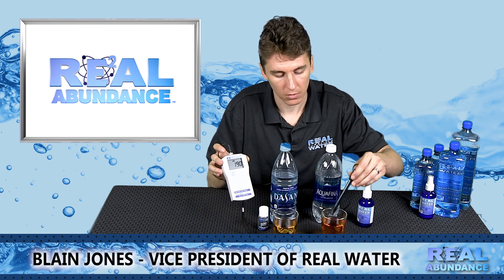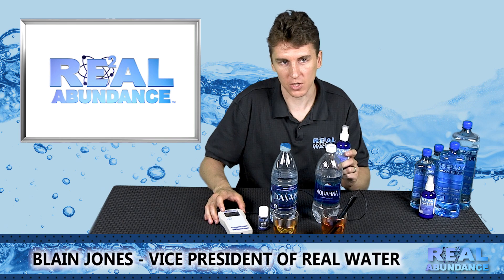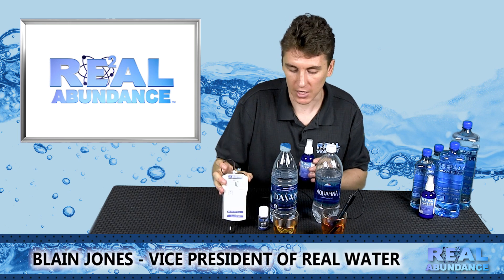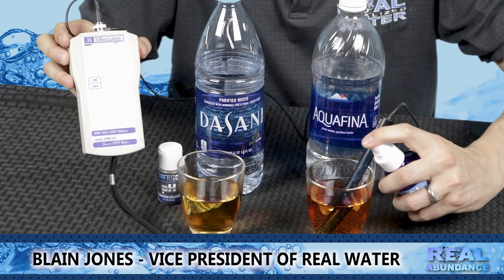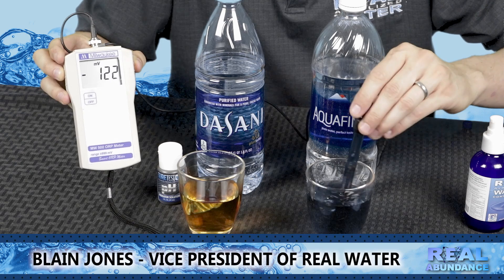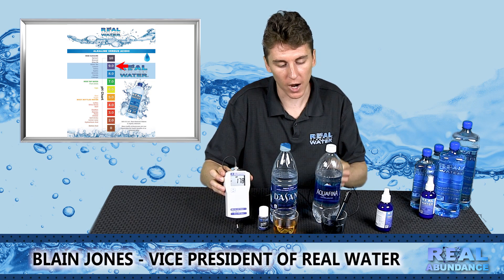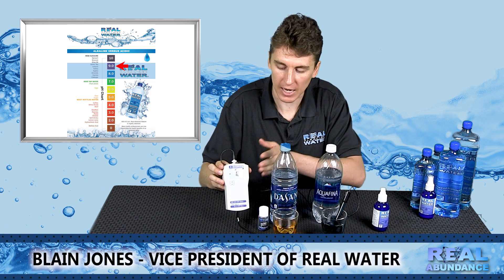Now take your E2 concentrate — Real Water concentrate — and tell them to watch this part. Pay attention to the color of the water and also the ORP meter; it is going to change, switching from a positive to a negative reading. This is the powerful, interesting part of the demonstration. Just take some of the concentrate and squirt it into the solution. You can see that color change and that negative charge on the meter — demonstrating why regular bottled waters and what the E2 concentrate can do to make them alkalized and negatively ionized.